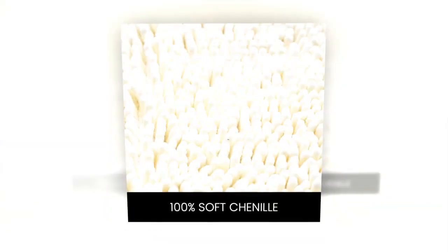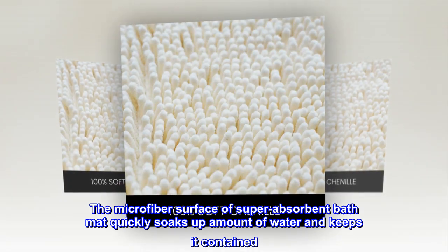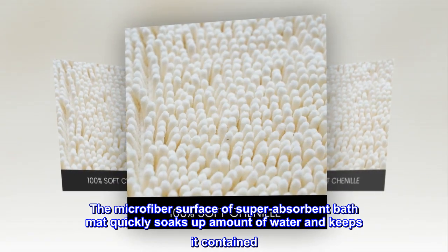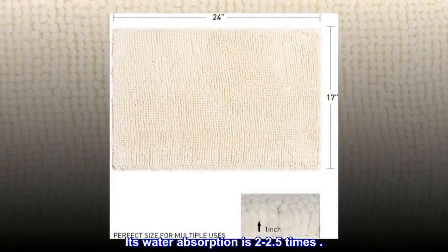Extra absorbent: the microfiber surface of this super absorbent bath mat quickly soaks up water and keeps it contained. Its water absorption is 2 to 2.5 times that of standard mats.